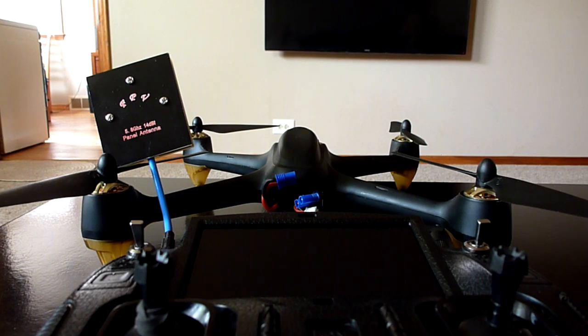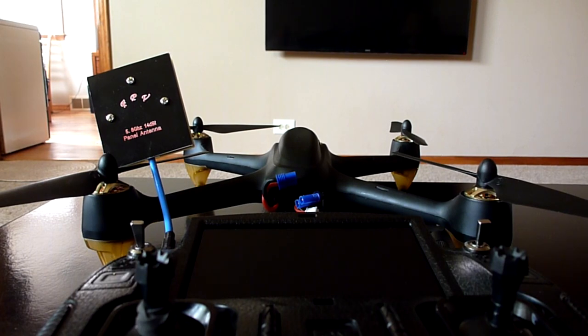Hey YouTube, today I'm going to show you how to calibrate a compass on a Hubsan H501S. There have been several videos done on this on YouTube previously, but I'm kind of old school and some of the videos I've seen put out there are a little bit crazy. People are holding their drones or their quads and spinning in complete circles with them.